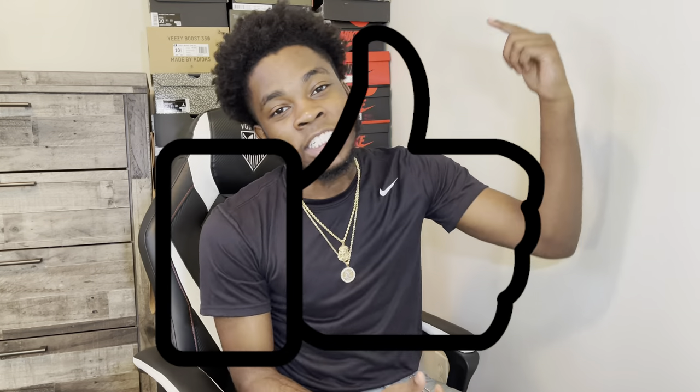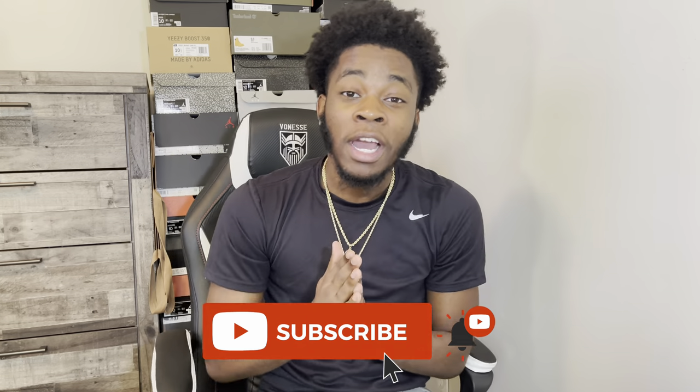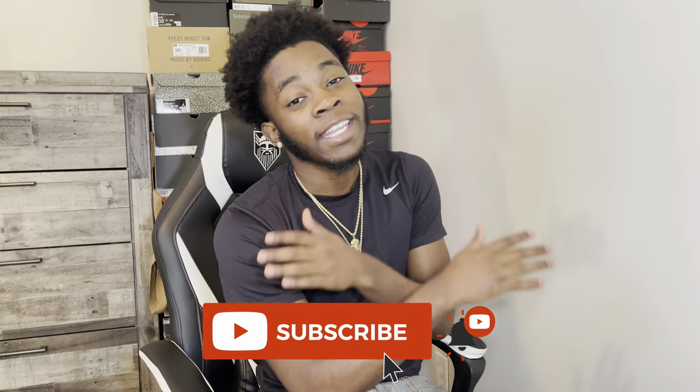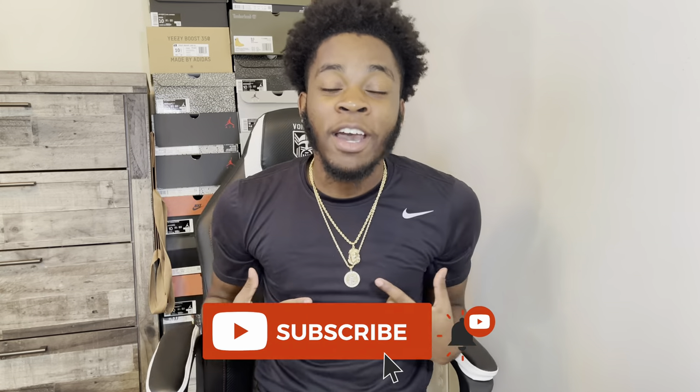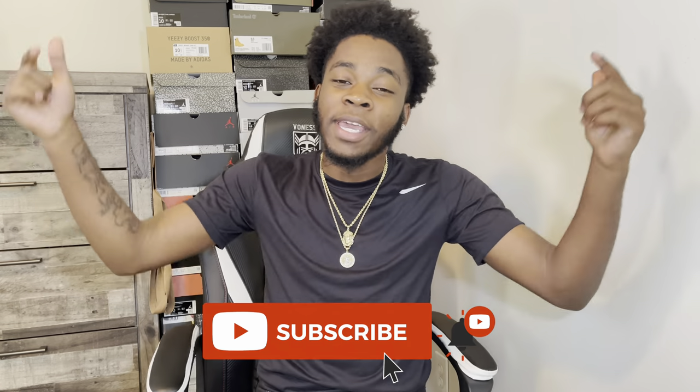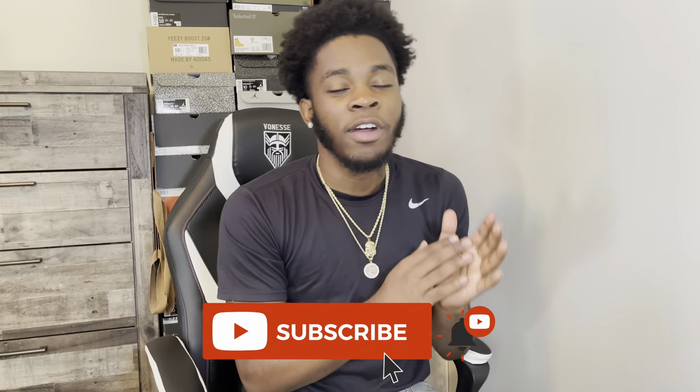What's good, YouTube? It's your boy Dre Got Kicks, back with another banger for y'all today. But real quick, if you haven't already, make sure you go down below and hit that like button and subscribe. And comment that you subscribed so I can reply to your comment. As y'all can see, we're approaching that 1,000 subscriber mark, so if you want to help out this channel, go below and subscribe so we can hit this 1,000 subscribers mark.